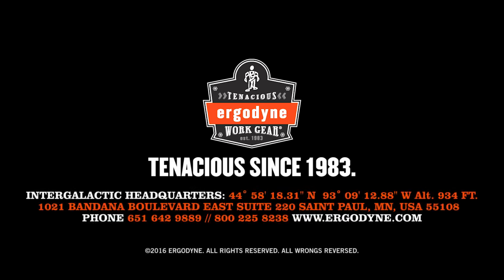For more information, call 1-800-225-8238 or visit www.ergodyne.org.